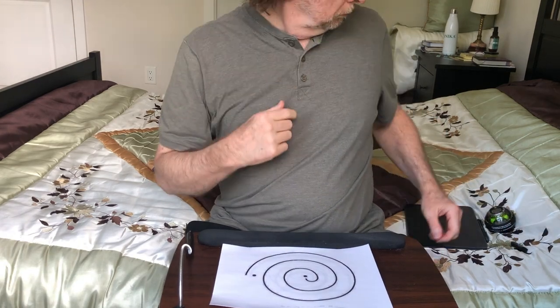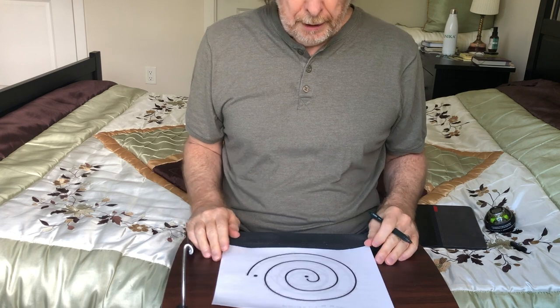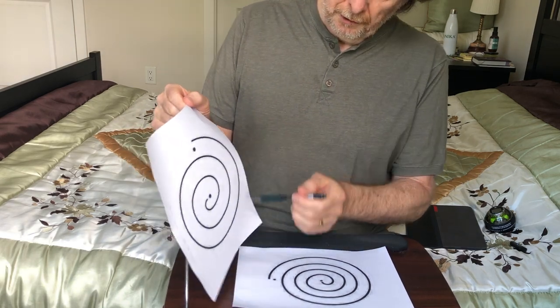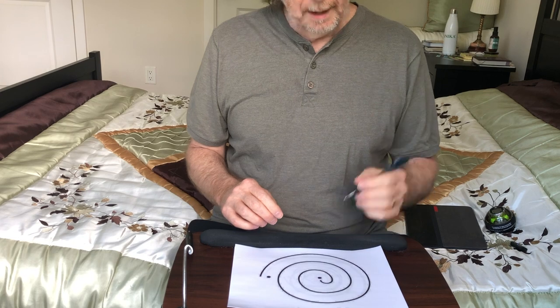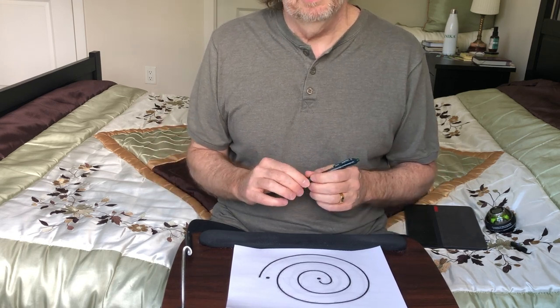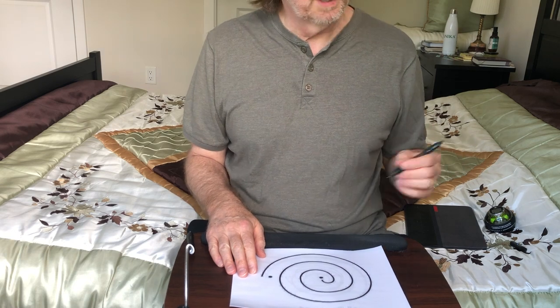Let me grab my lap desk — I'm going to tilt the camera down so you can actually see this. One of the main ways of diagnosing essential tremor is the Archimedes spiral, and I have printed a number of them. Here's a wide one and here's a more narrow one. I'm going to do the spiral now, then demonstrate the Powerball, then come back and do the spiral again to see if there's a difference. That will be the end of this segment, which I will continue down the road as I use the Powerball long term.